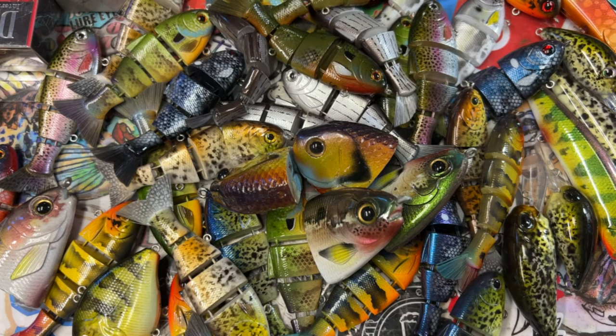Hey fish heads, what's going on? Jen Carvassi, Jekyll Bates at Bullshad Studios. Today is Tuesday, May 10th, 2022, and we have got a lot to get through on this workshop update, so let's get right into it.